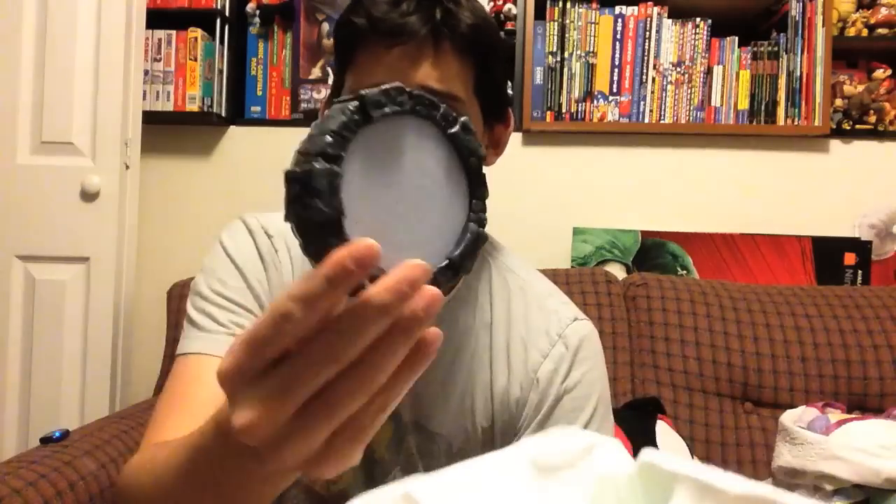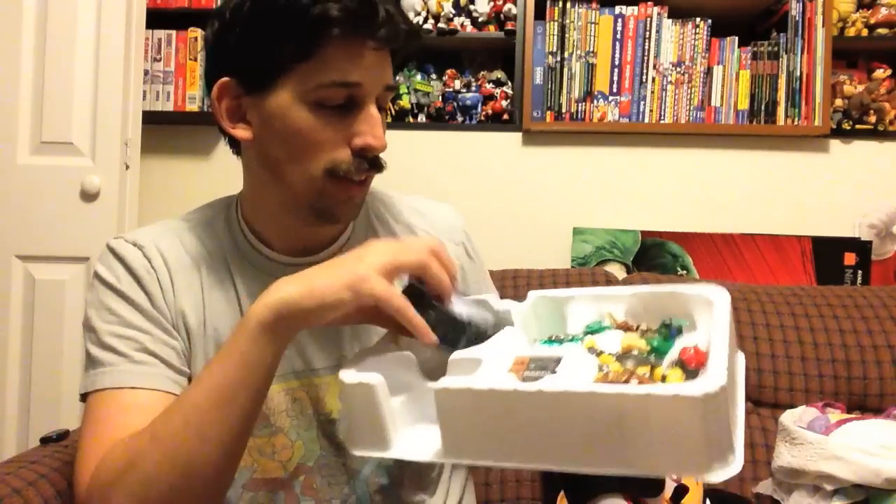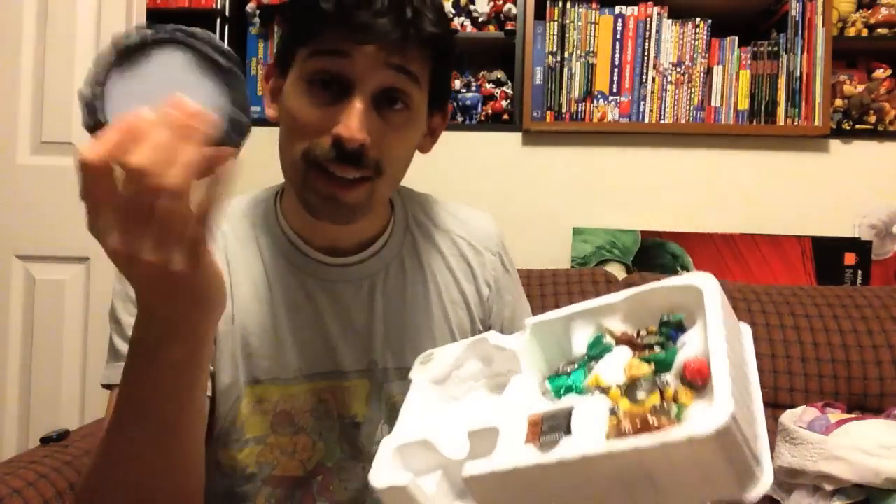Okay, so the base pad stand, whatever it's called, is different for 3DS. It's got a little plug thing to plug it in. It comes with batteries — little tiny triple-A batteries, three of them. I guess you plug this into your 3DS and it's powered by the batteries.